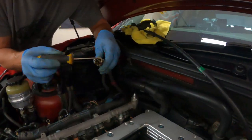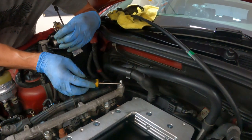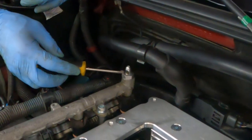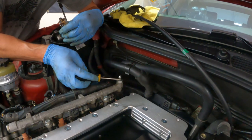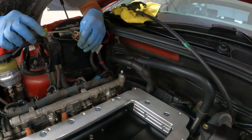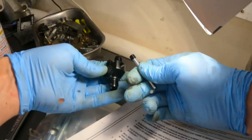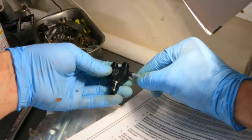We're going to attach the 90-degree elbows. I'm using some form-a-gasket stuff — it's probably not necessary, but I don't want any fuel leaks, so I'm going to do this on each side. Just don't get it up on that flared end, as it's prone to leak. Put some sealant on that and run it in.